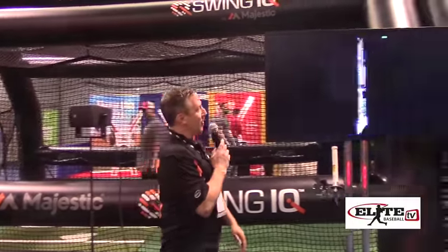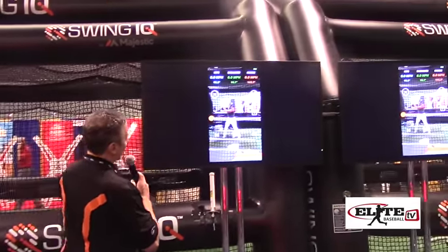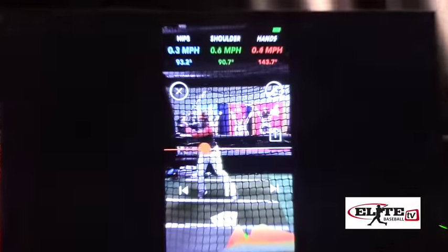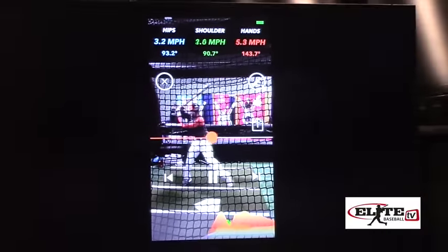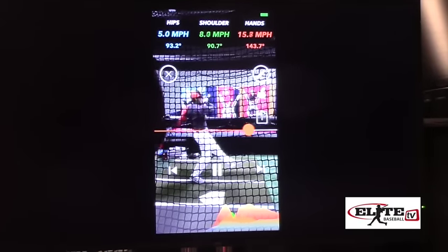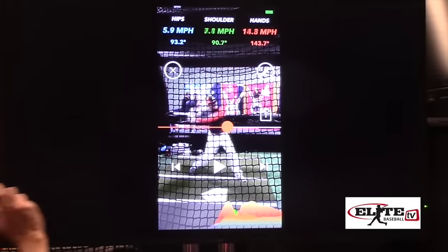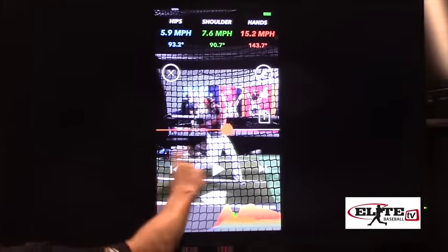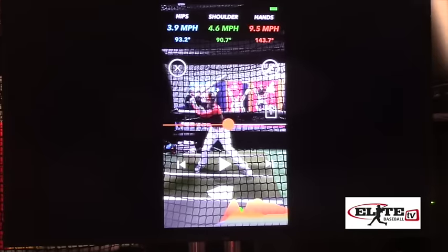Because video is a really powerful part of the coaching tool set, we want to integrate these two together. We'll pull up a swing here and hit play. At the top you'll see the data integrated with the video as it moves. Now you can start tying that subjective information from the video with the objective data we've gotten from the shirt. You can also slow it down or scrub back and forth with your finger to that particular moment to see those data values at that specific point in time.